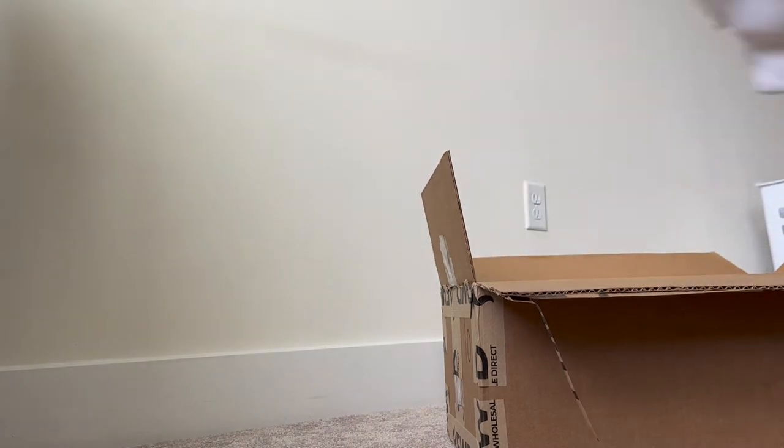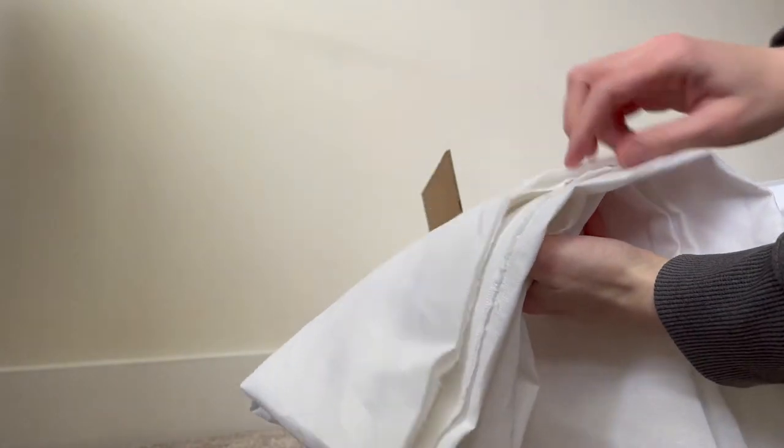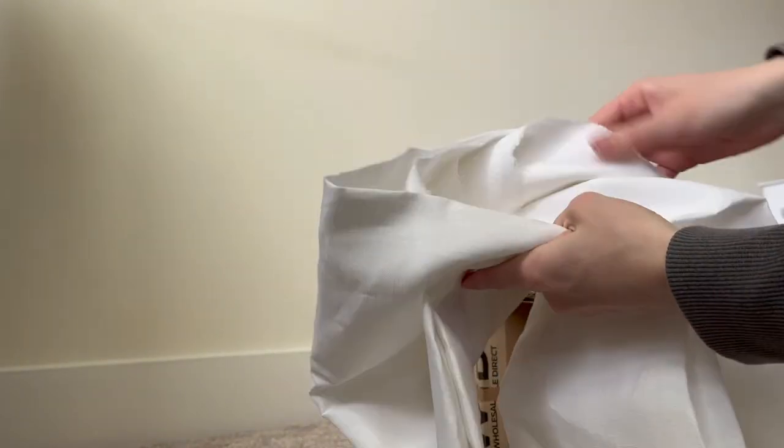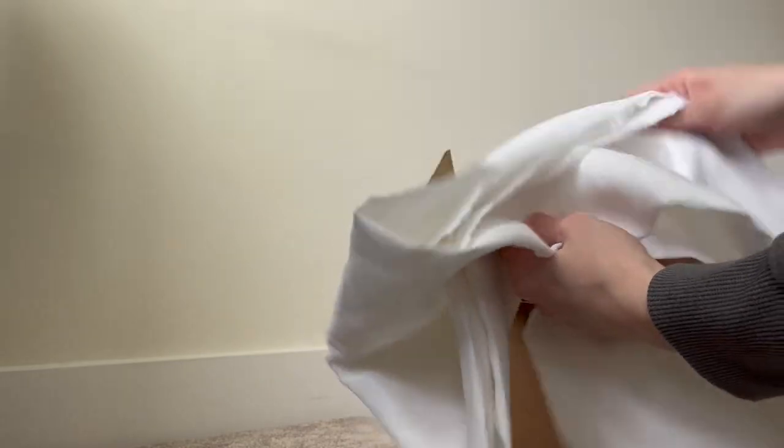It is sort of see-through, so I'll have to double up. Then I got two yards of white linen, which just feels perfect for summer. It's so nice — it feels very crisp and cool. I'm excited to work with it and figure out exactly what I want to do with this fabric.